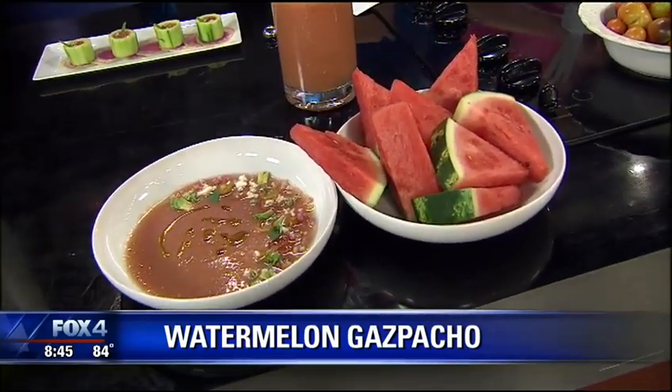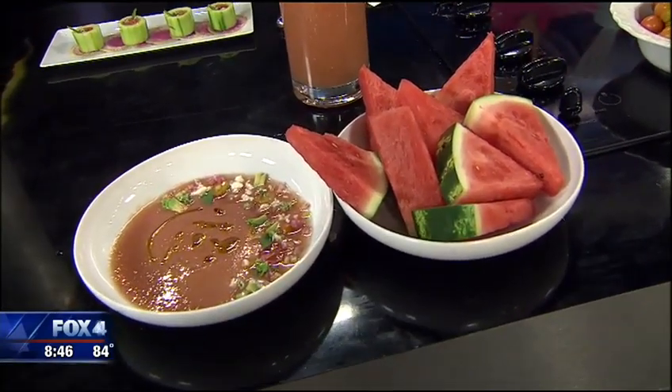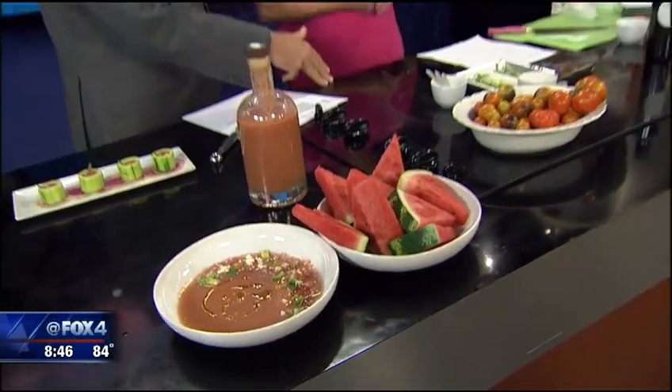So what else is going on at Parigi during the summer? Well, we just got back from New York — we won the mussel competition. We did our pesto that we tossed the mussels with, which was also all from our garden: parsley, olive oil, butter, white wine, and garlic. All good stuff. Exciting time of year.